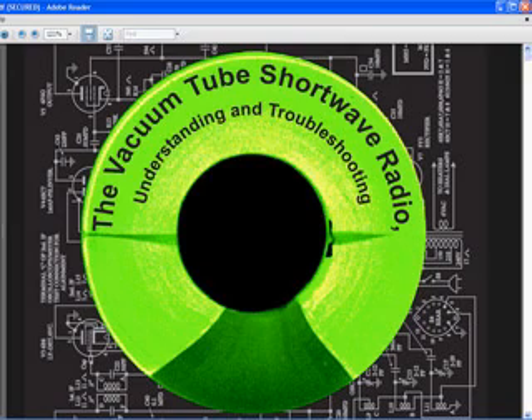The applications that I used to produce this book are CorelDRAW, Photoshop, and FrameMaker. I have produced it as a PDF file, which I believe will make it extremely useful to anyone interested in these old radios.